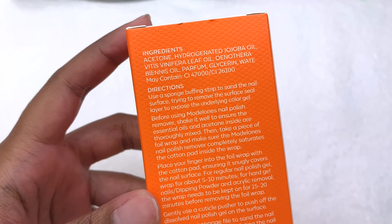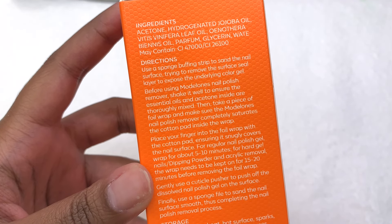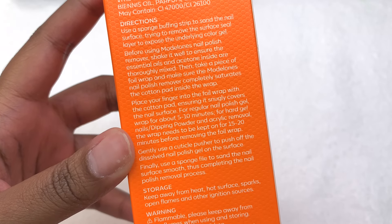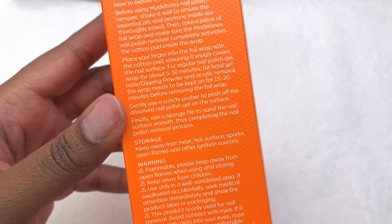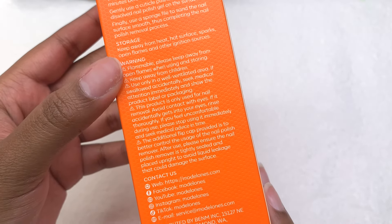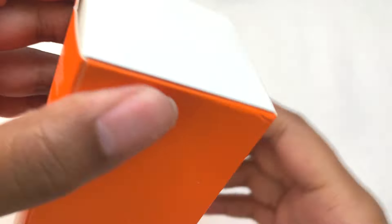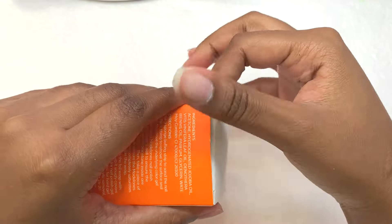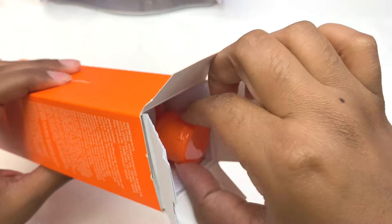Over on the back it shows some ingredients and the directions on how to use this. I did see a lot of oils in the ingredients, so whenever I think of removing nails with a remover I always think about how dry the skin gets when soaking the nails. Having a lot of oils in there is a great thing because you don't have to worry about the skin getting super dry — it's also very nourishing.